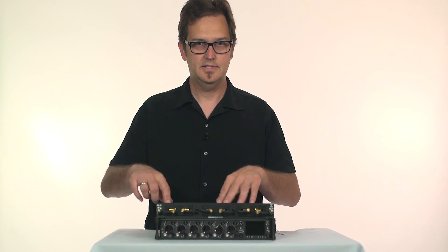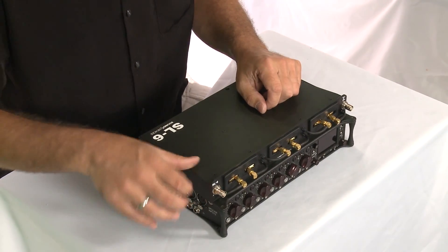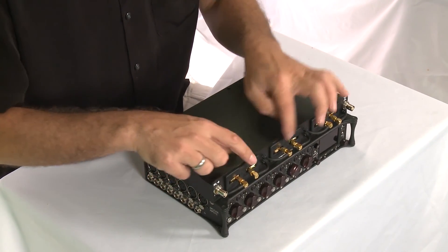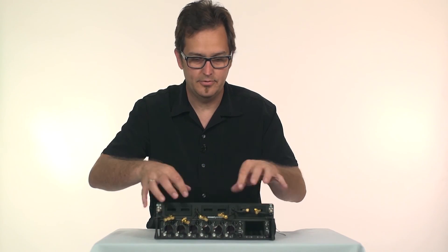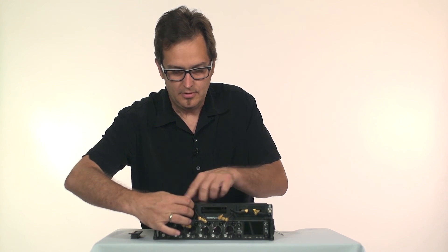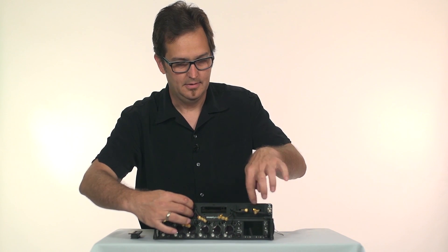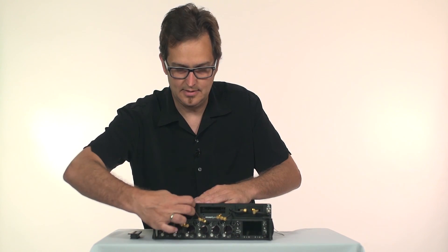Now we've got the SL6 attached to the 688. I'm going to install a couple of receivers. First thing to do is to remove the rubber plugs — which are good to keep if you're transporting this without receivers in there. Pull those out, and if you're only going to run with a couple receivers, leave this one in here. It holds your cable connections and keeps water and dust out.